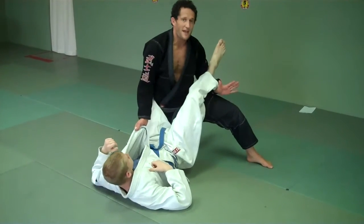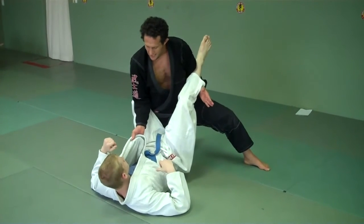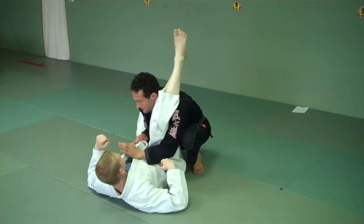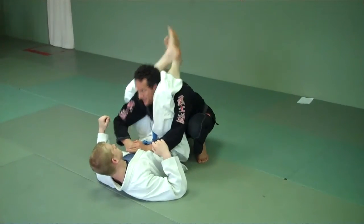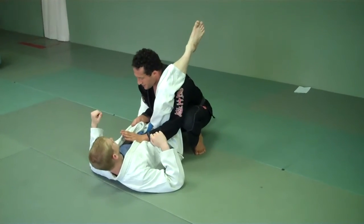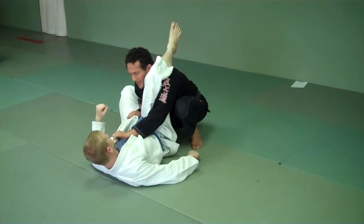I'm going to reach, pry that open. At this point, I want this leg on my shoulder. My right elbow is hidden so I don't get triangled. Lift, drop down. See the right elbow? If I let it be inside — triangle. I keep it here. So he tries to triangle, he doesn't have my arm. Left hand, thumb down, grabs the lapel.